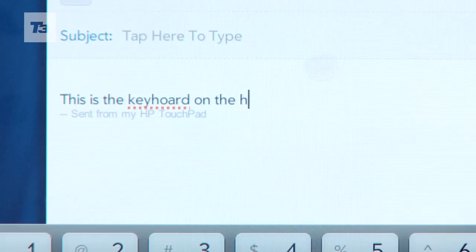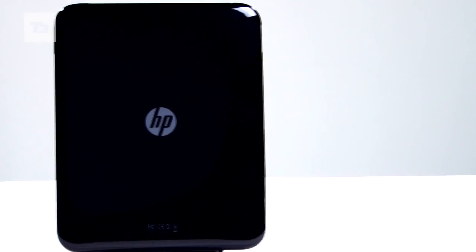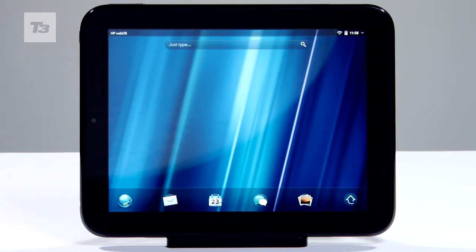There's a virtual keyboard for firing off emails and IMs, as well as a 1.3-megapixel front-facing camera allowing you to make video calls. Bluetooth, standard Wi-Fi, GPS, Beats Audio and 3G are all on board if you're willing to splash the cash on the top-end model.